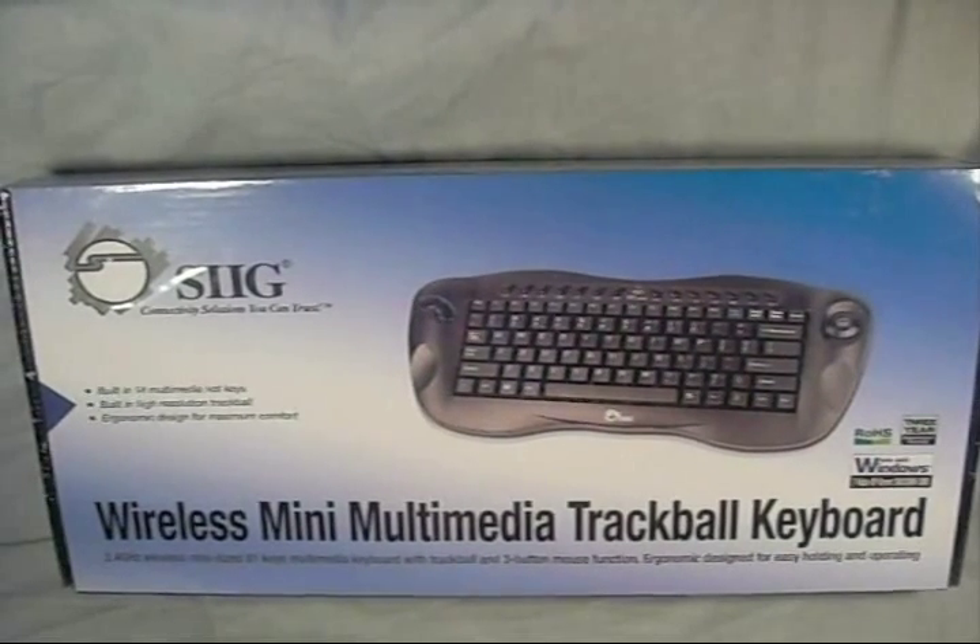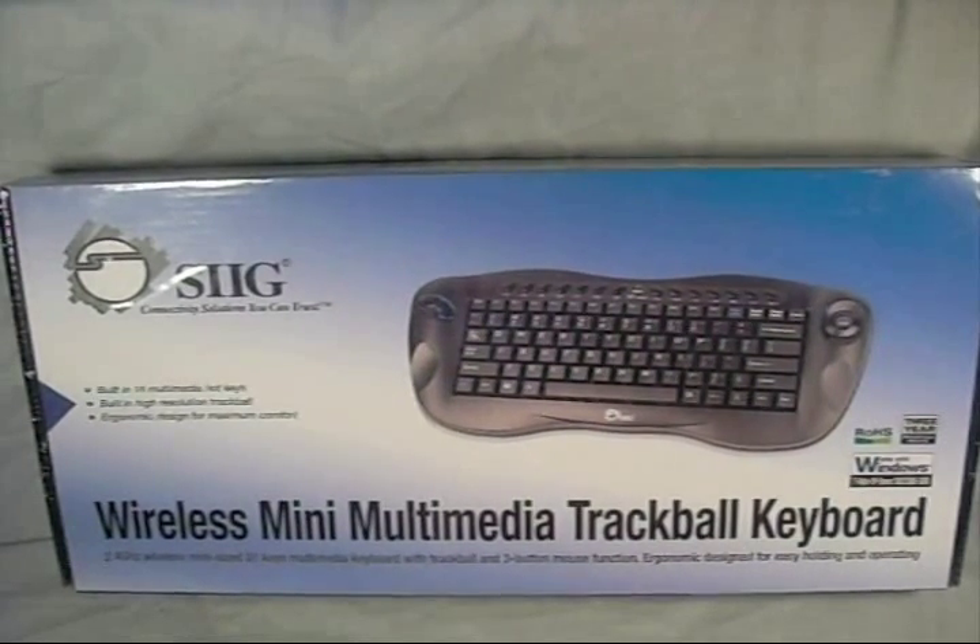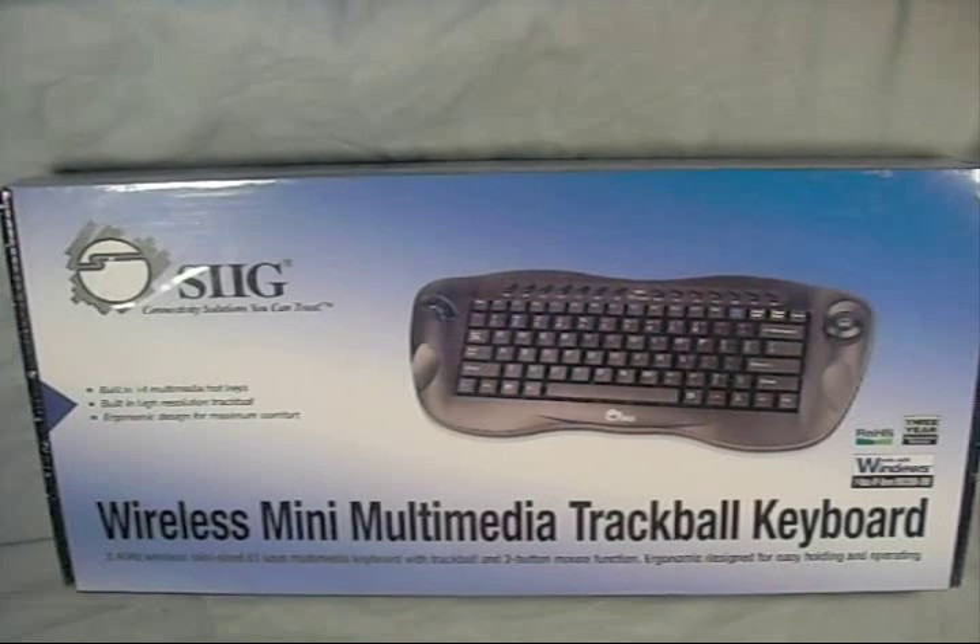Hey guys, welcome to another product showcase video. Today's product comes to us from SIG, and this is their wireless mini multimedia trackball keyboard.